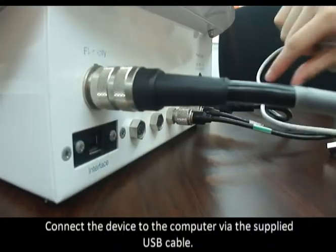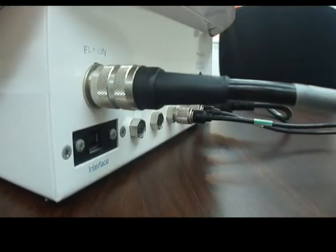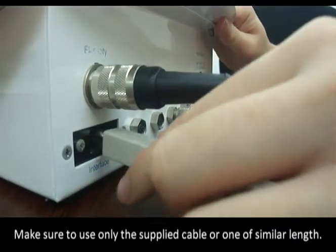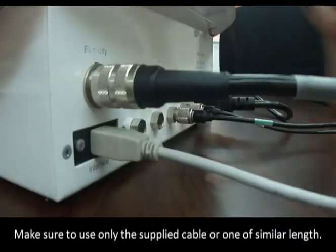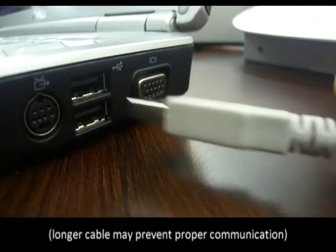Connect the device to the computer via the supplied USB cable. Make sure to use only the supplied cable or one of similar length, as longer cables may prevent proper communication.